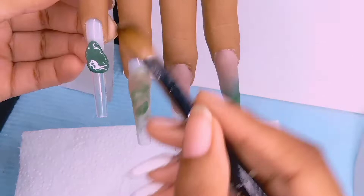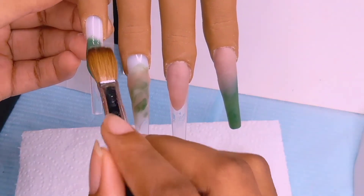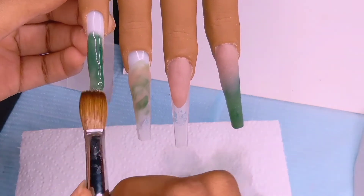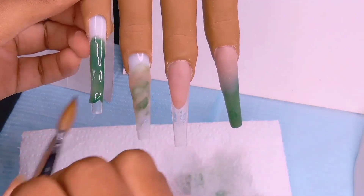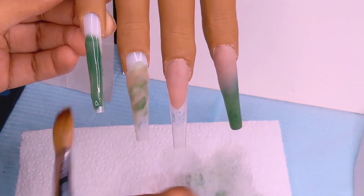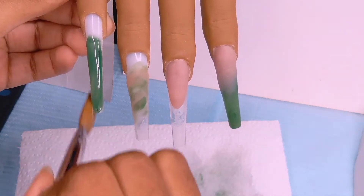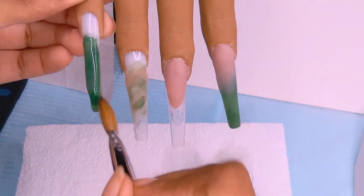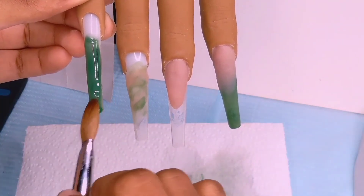This here is going to be another umber nail. The way she did it in the original video, she did umber and then squeezed the acrylic with something to create a fishnet design. But I knew these acrylics were going to dry up on me, so I didn't do that — you're going to see what I did instead.